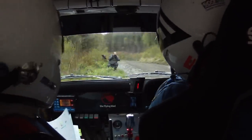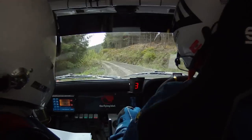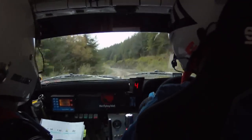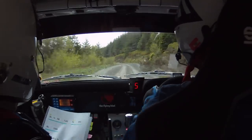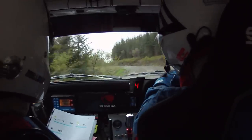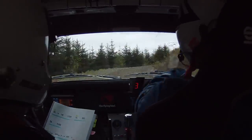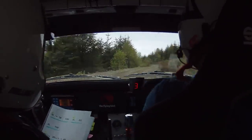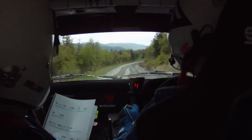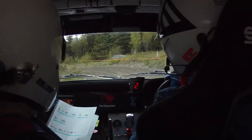40 downhill to square left, slippy. 40. Three left, don't cut. Don't cut into a one right. 130 to a one left, flat, don't cut. 80, three left. 100, four left.